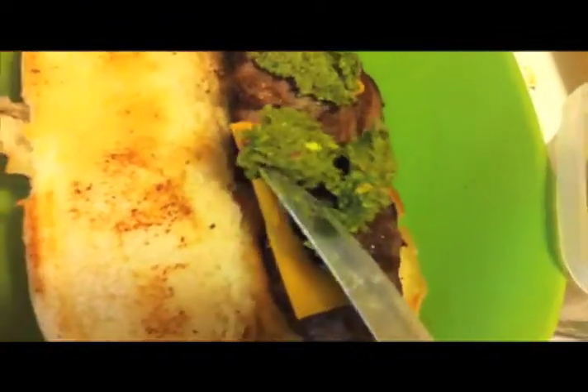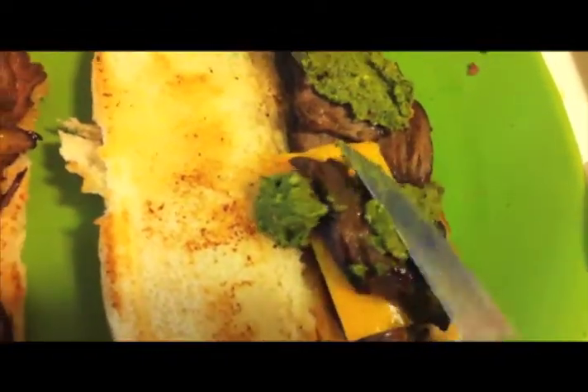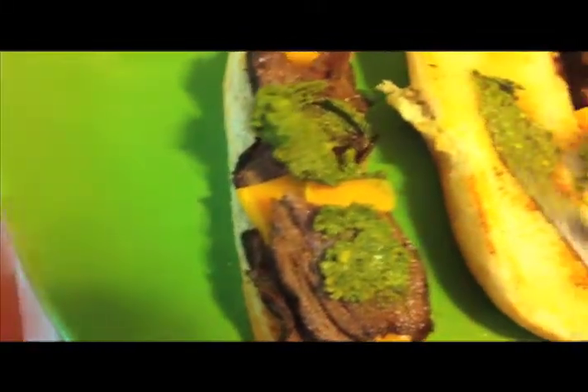So, the final product kind of looks like this. I'm going to scoop on some of that, and then put some — just a salty, sweet pesto. Then add just a little mayo touch, and these are ready to eat. We'll let you know.